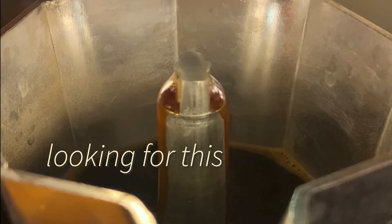Now all we have to do is wait for the coffee to come into the top chamber. What we're looking for here is a nice honey-colored coffee. Whenever it starts to get that color or you see it start to bubble, take it off and go run it under some cold water.